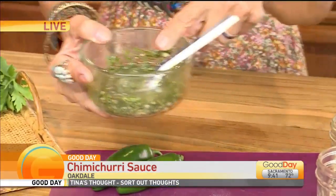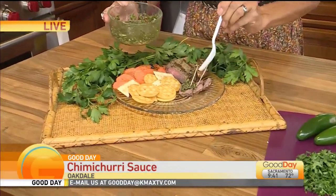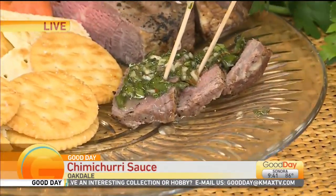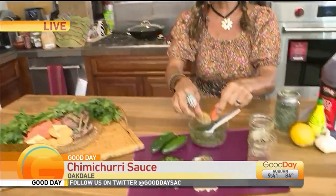Yeah, so you take this and come on over here, because look at this — you put this up on some steak. I'm a girl that likes potato chips, but not necessarily so healthy. I love the flavored chips, so I love to dip crackers or vegetables in my chimichurri.